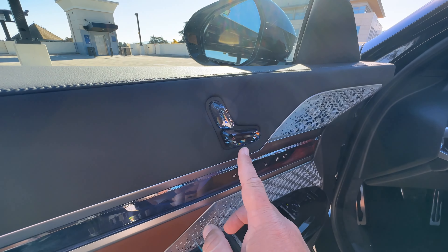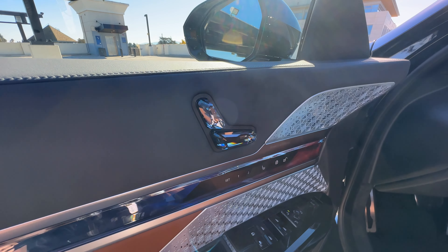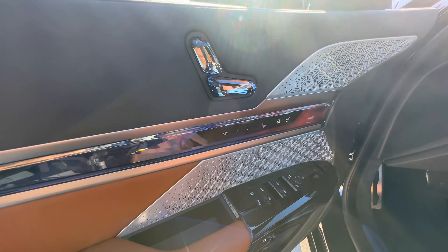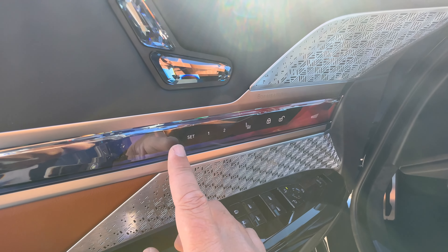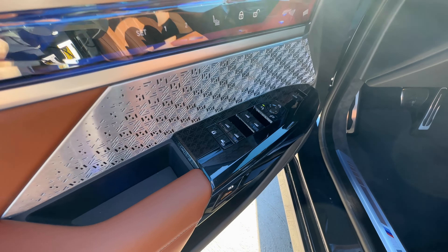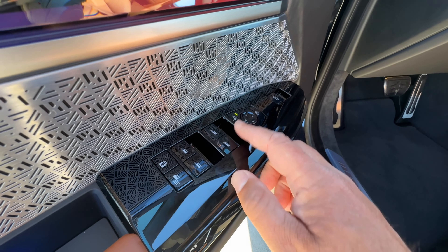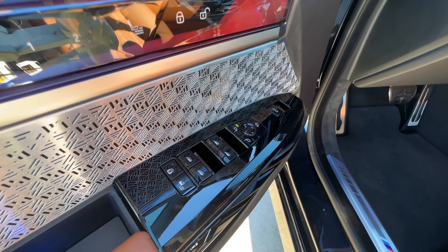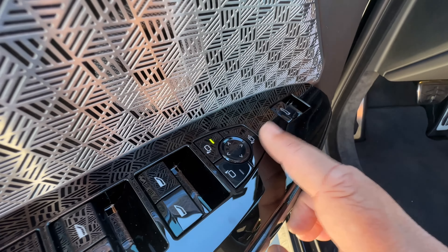Seat controls have changed from the iX and the new X7 — all the controls are up here in an interaction bar. None of these are actually buttons; you press and it pops up menus or does the required action. There's also a slightly different mirror selection — no rocker switch, just buttons. The D-pad is slightly different as well, and your folding mirror option is all the way at the top.